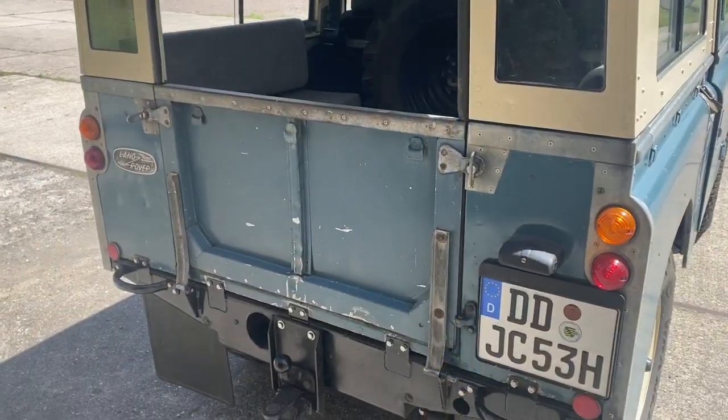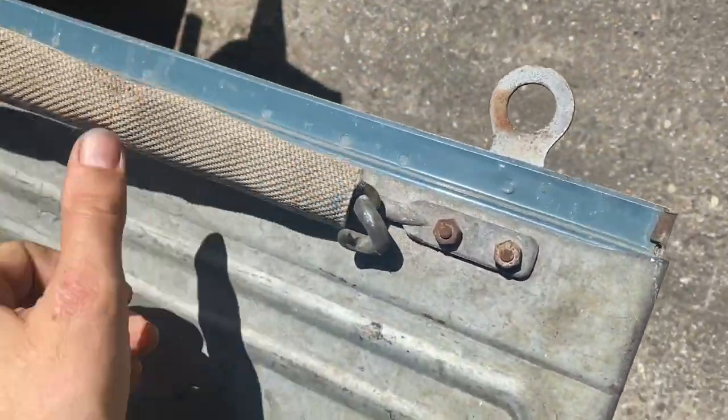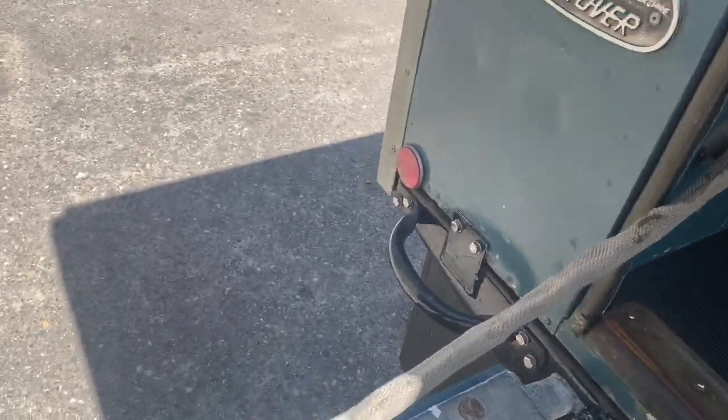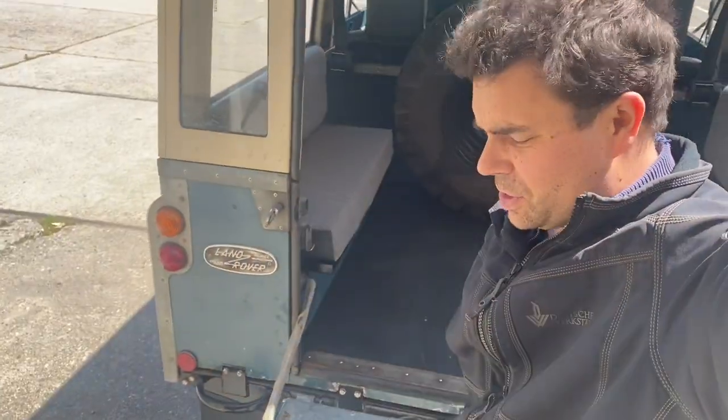It's a bit windy so apologies for that, but I'm pretty much there on the flap. Oh, there we go — look at that, I'm really pleased with that. I'm sitting on it now and that is absolutely solid, absolutely solid. Really pleased.